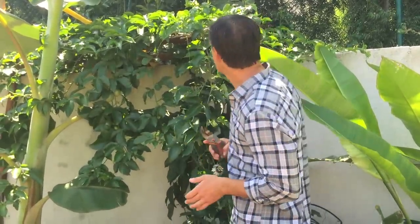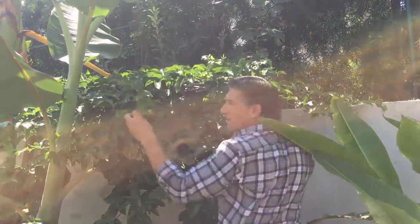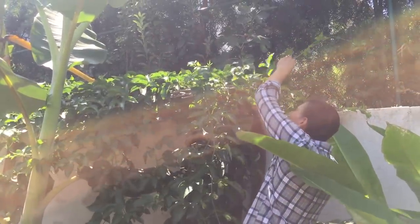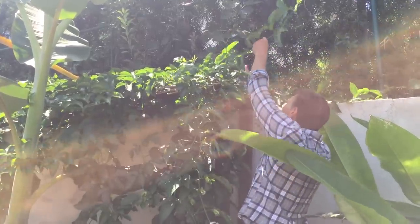The first step is to actually select some branches to use for your cuttings. What I'm doing is trying to control the plant. Any vines that are growing in the wrong direction or are no longer manageable are the branches I'm going to be using to propagate the plant. So we're going to start off just selecting some of these branches here — I'm just going to cut that and throw it below. This branch is running in the wrong direction.